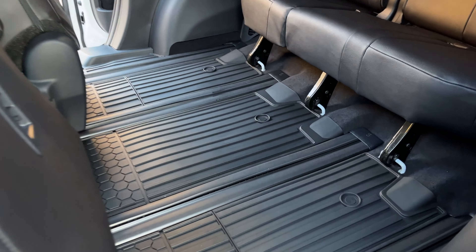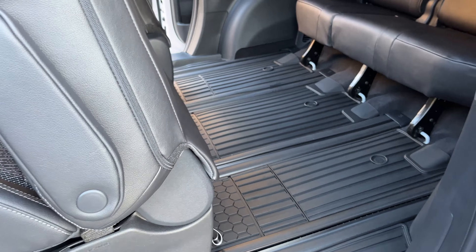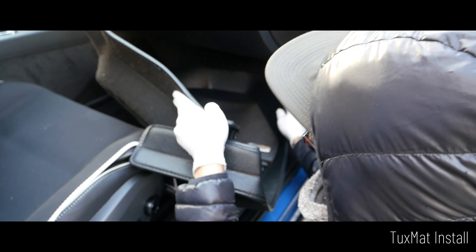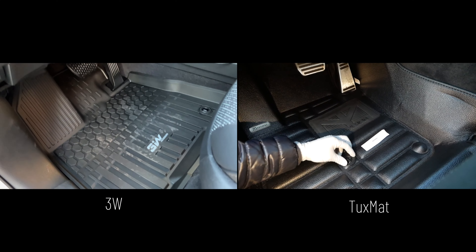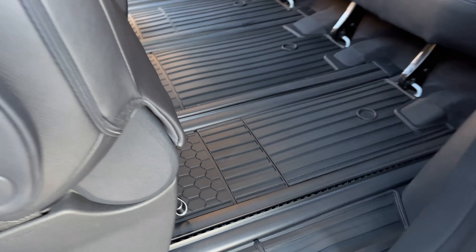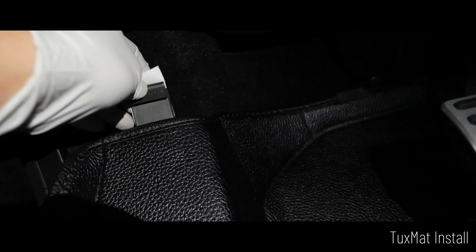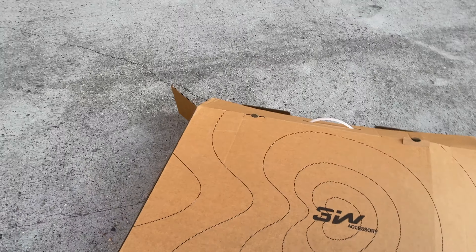Why did I pick this versus Tux Mats? These 3W mats have really good reviews. Tux Mats look nicer in my opinion, but these aren't half bad. I used Tux Mats with my old Golf R and my father's Volvo and was highly considering them here. However, Tux Mats are harder to clean because they use a tab system — you can only wipe them with a microfiber. With these, you can just twist them in, remove them, and wash them off. I have a lot of respect for Tux Mats, but for this particular minivan we're going with the 3W.